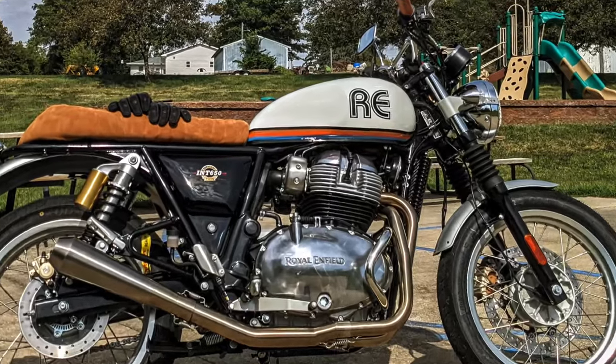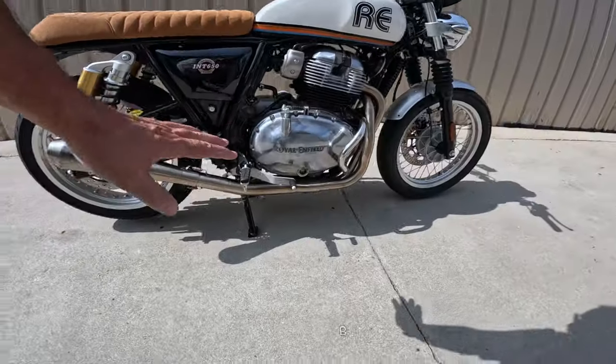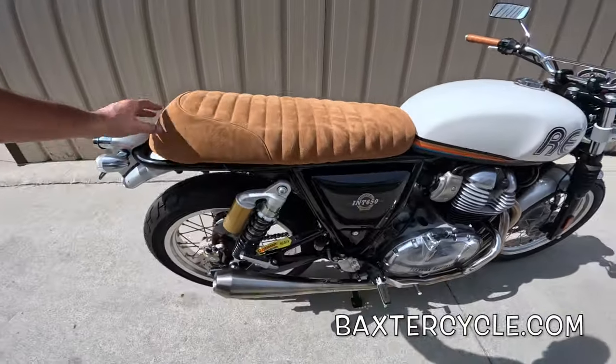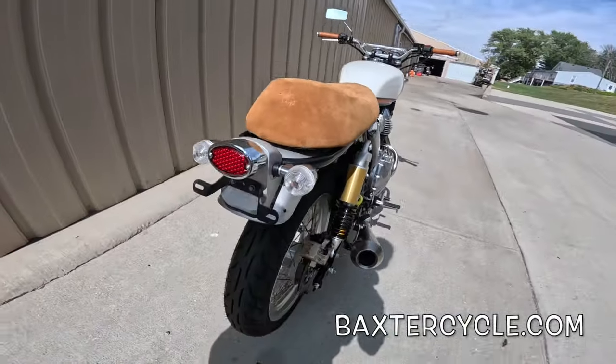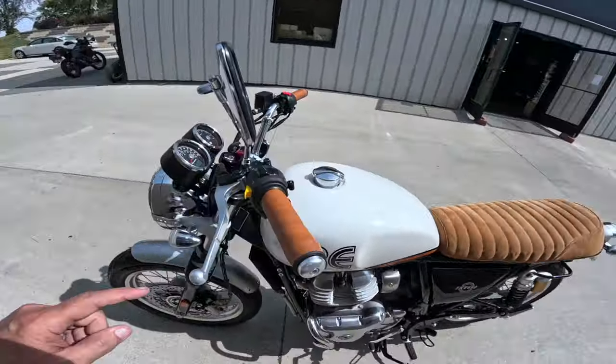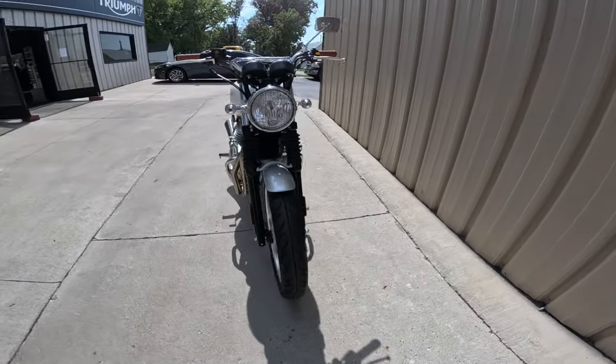Look at this tank — absolutely amazing custom paintwork. Beautiful pipe, a two-into-one. Engine guards. Skin shift seat cover. Look at this taillight. The shorty fender on the back end. I love it. Time machine hand grips. Front end — check that out. Custom blinkers.